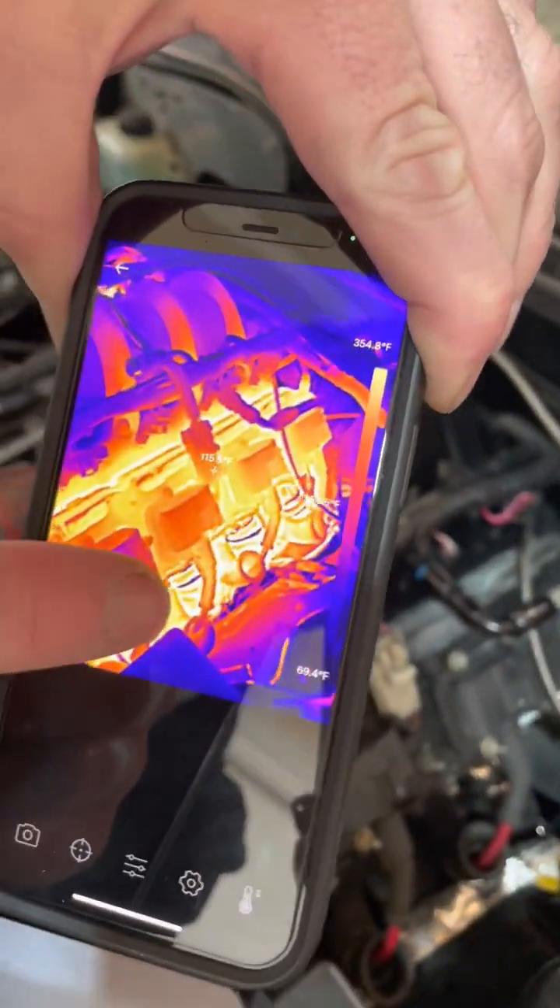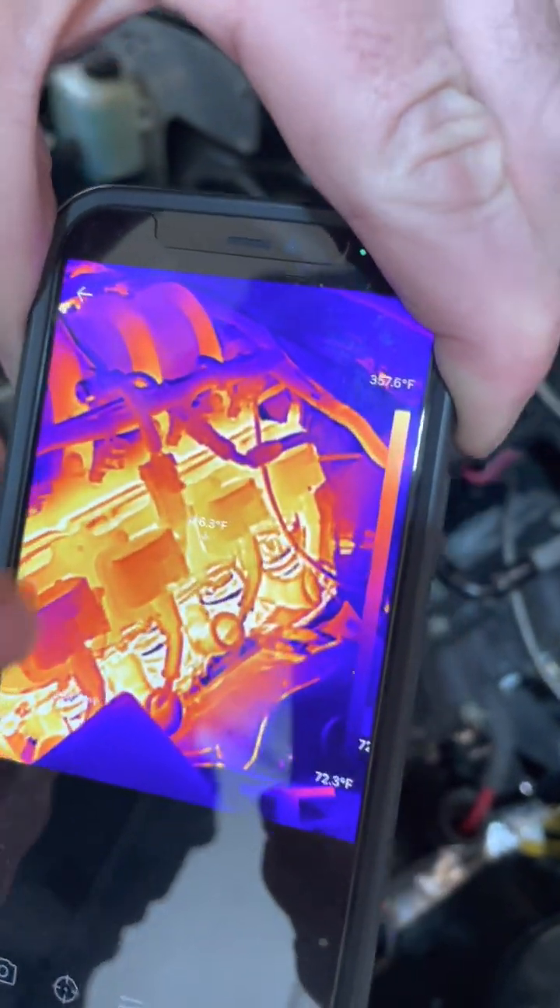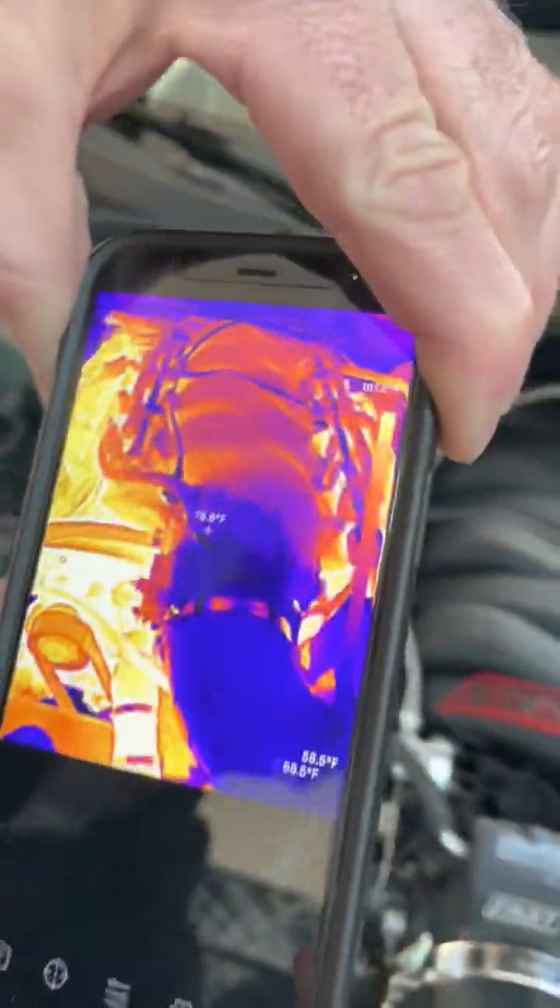Look at the heat on the headers. There's 354 degrees on the headers, 126 on the valve covers in between the coils. You can see some of the heat now is coming through the intake.